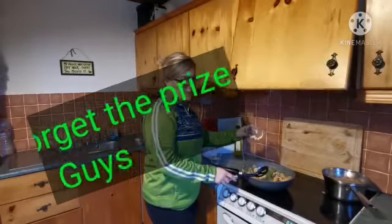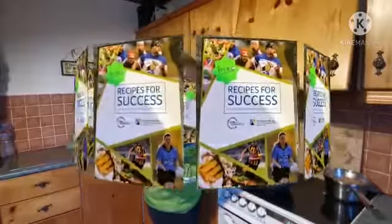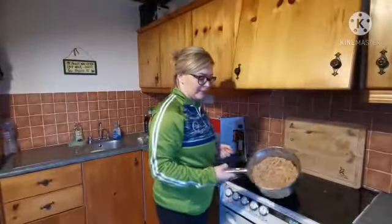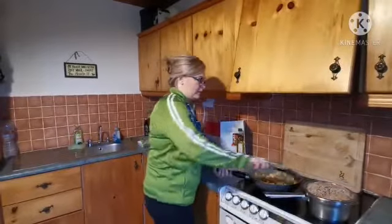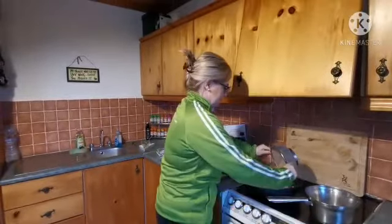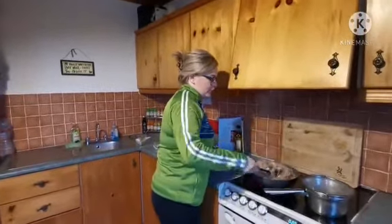We'll pop in our two teaspoons of sesame seeds. I am going to drain my noodles, which are here in a colander just draining, and then stir it all through.